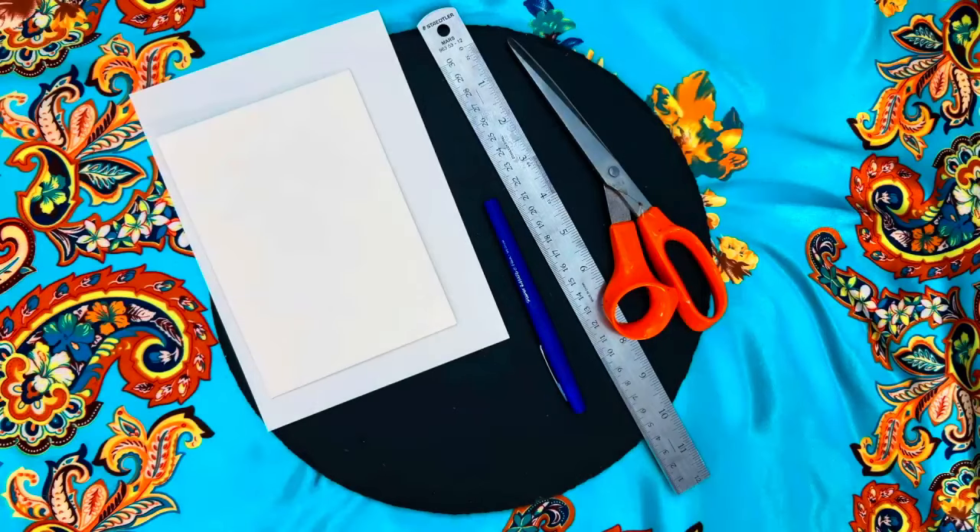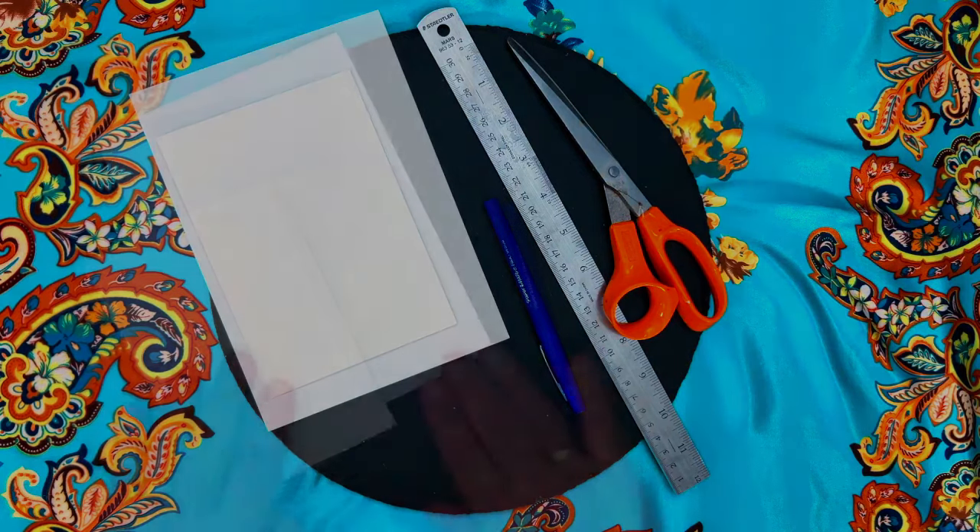First, you'll need some paper, a pen — preferably in a color associated with the planet you're using. If you don't have a special colored pen, just use black or a pencil, and a ruler.